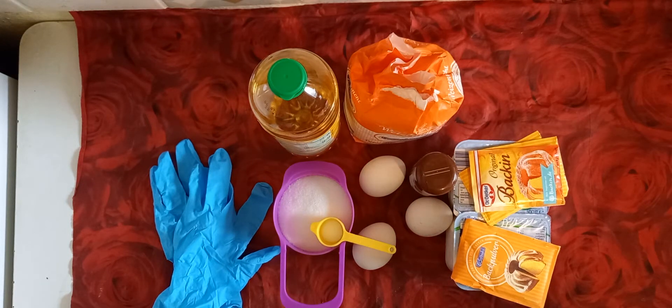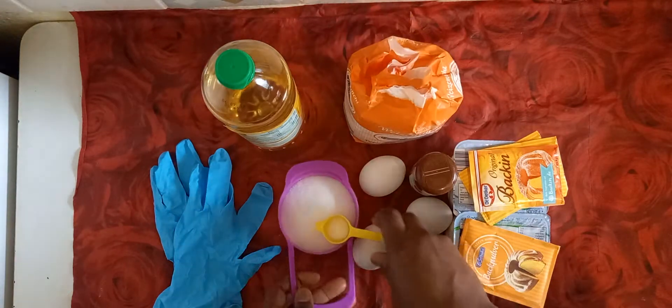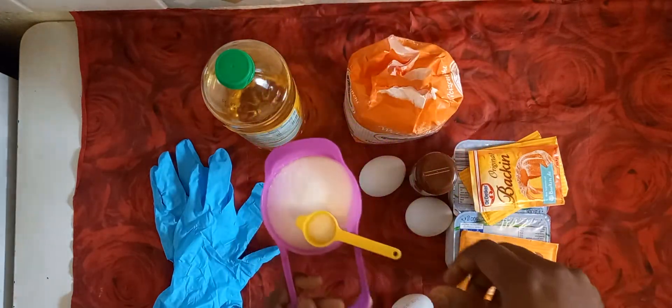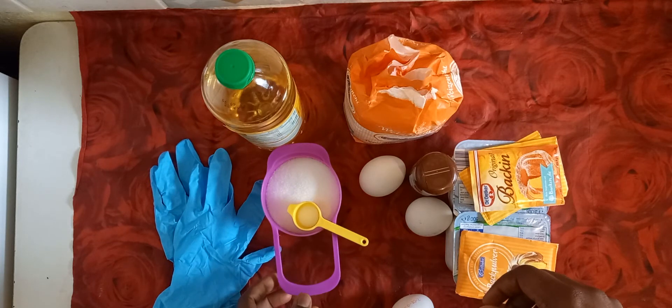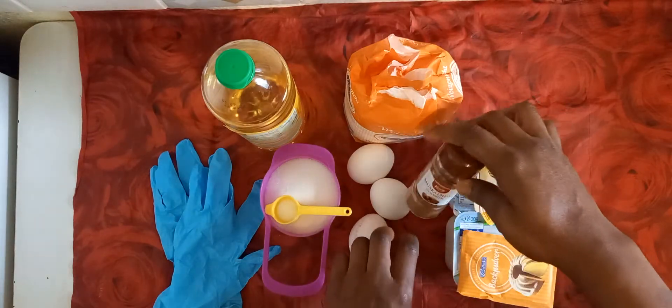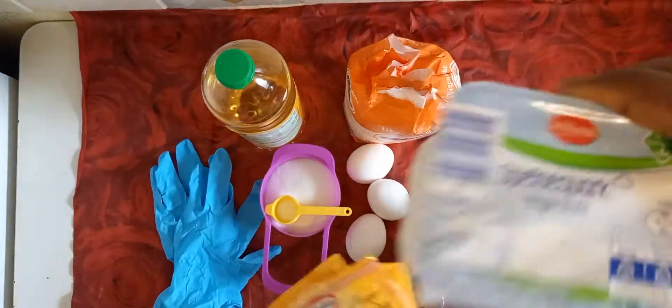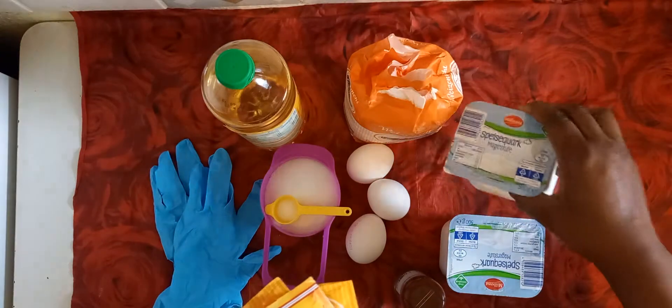Welcome back to my channel. Some people have requested this quack version, or bones as I will call it in Nigeria. I'll show you how to do it. This is your oil to fry, this is flour, this is sugar, salt, three eggs, one packet of baking powder, then vanilla sugar and quack. If you don't have quack, you can use milk.